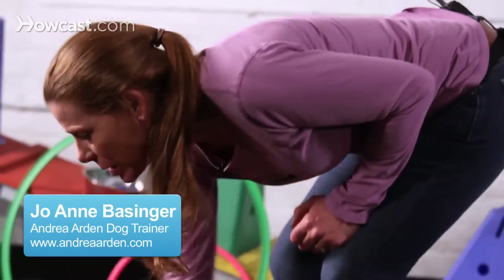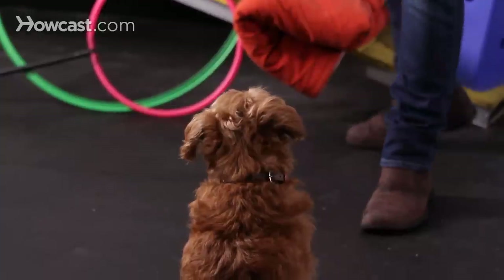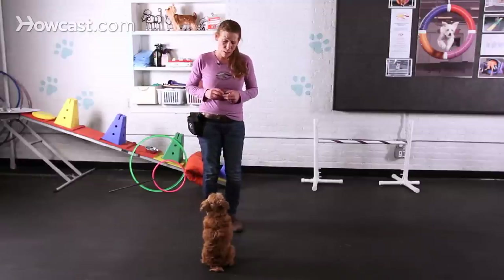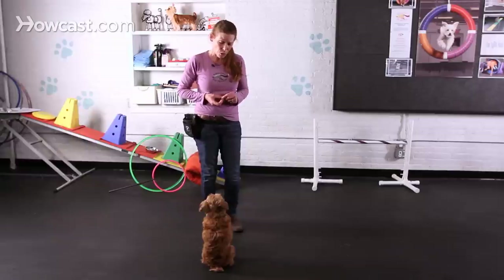A nice, easy trick to start with is spin, because it is pretty much a single action behavior, and any dog can do it within reason. Your dog can be young, old — it's not a physically challenging thing for your dog to do.